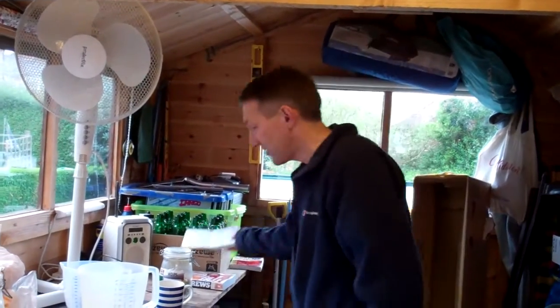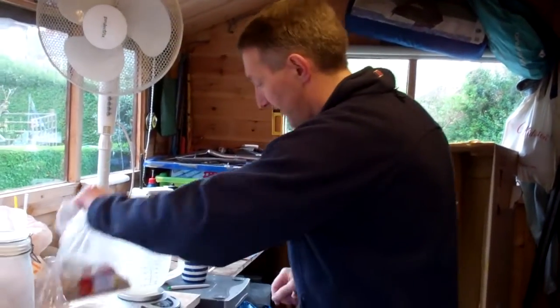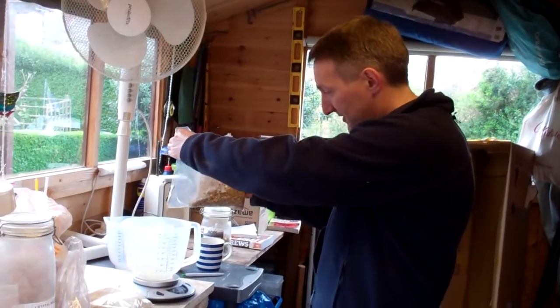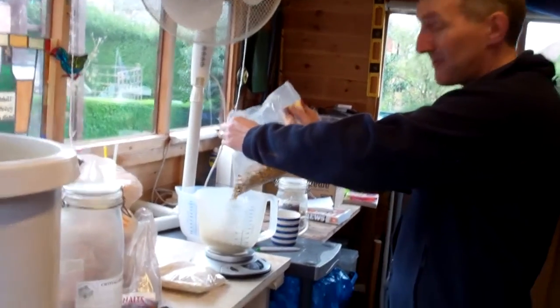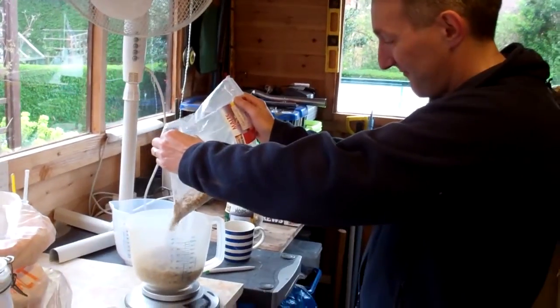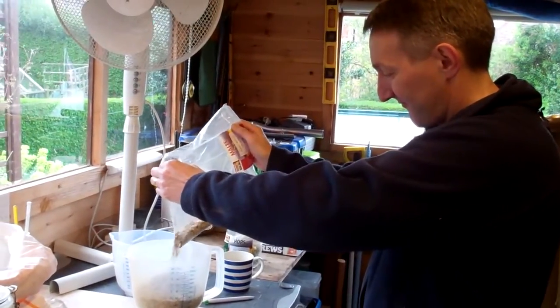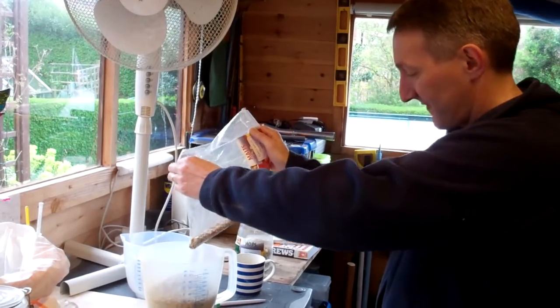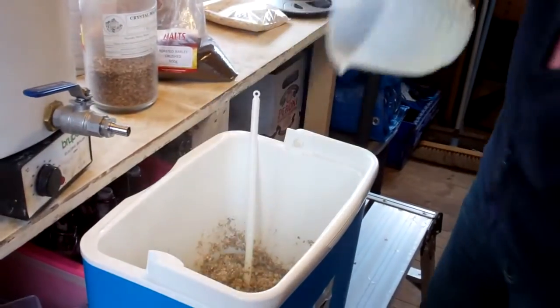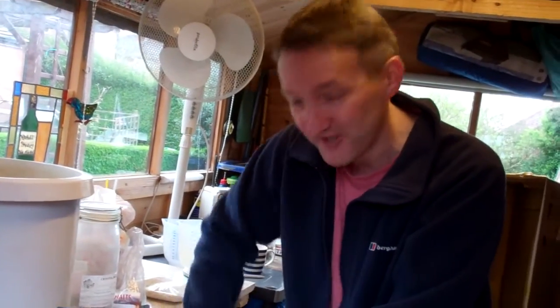I'll just show you the first one. I take my trusty kitchen scales and get 461 grams — it's going to be pretty much the whole bag since this is a 500 gram bag so I won't end up with much left. Then we simply add it to the mash tun and importantly give it a good stir to make sure the water is in contact with every surface of the grain, because if we don't, it won't dissolve the sugar out of the grain.